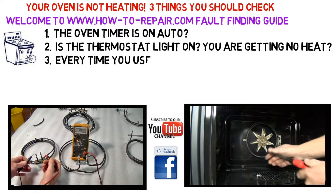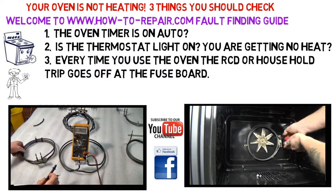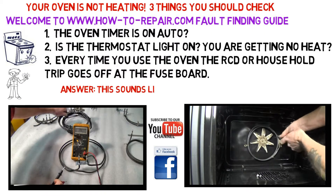The second step: after turning the oven on, make sure that the thermostat light is on. If you are still getting no heat, there is a possibility that it could be your element.